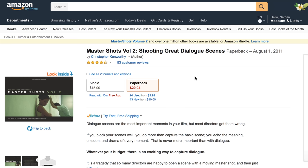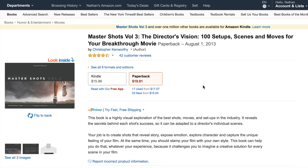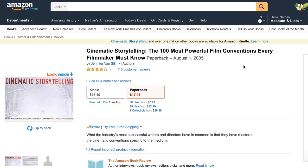The paperback version of Shooting Great Dialogue Scenes is only $20.04. The last volume in the series is 100 Setups: Scenes and Moves for Your Breakthrough Movie, which helps shape your own filmmaking style — it's $19.91. Our very last book is Cinematic Storytelling. If you want to convey your movie in a cinematic way, you've got to learn the language of cinematography — what shots mean and how a wide shot conveys a different feeling than a close-up. The paperback version is $17.48.